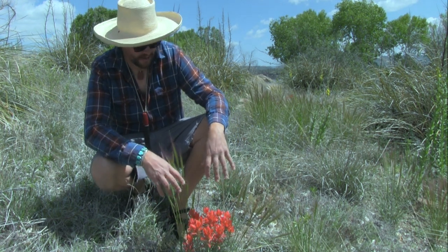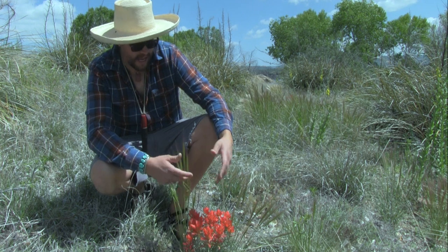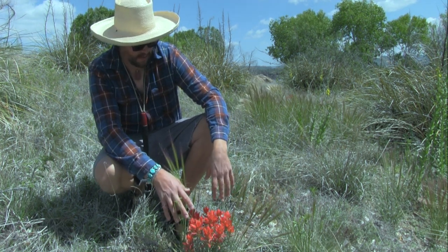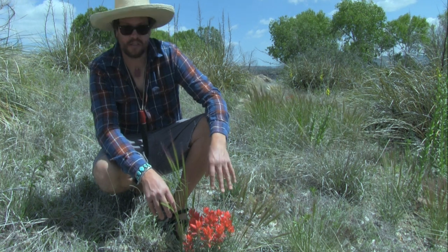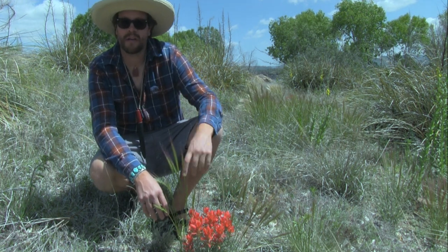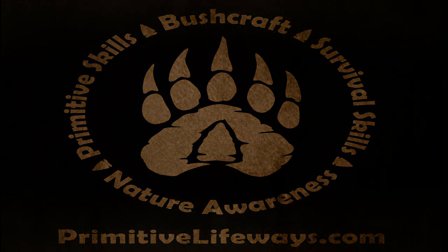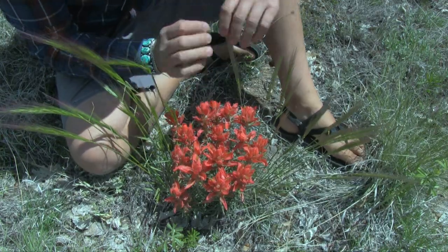Welcome to the Primitive Lifeways channel. In today's video I want to discuss the edible uses for Indian paintbrush, which sits right by my feet here. This is a really good plant to know about, so stick around and I'll be right back.